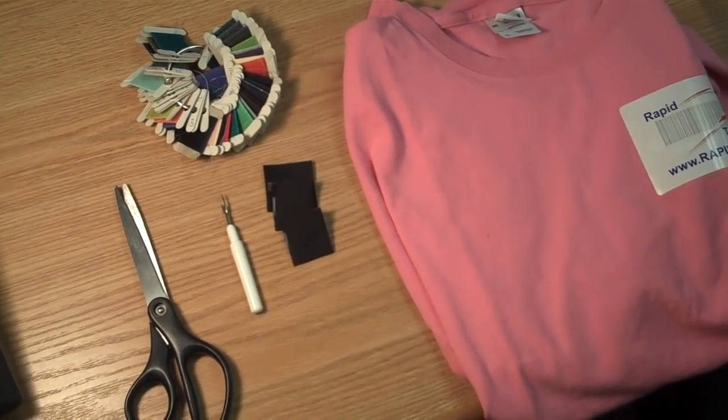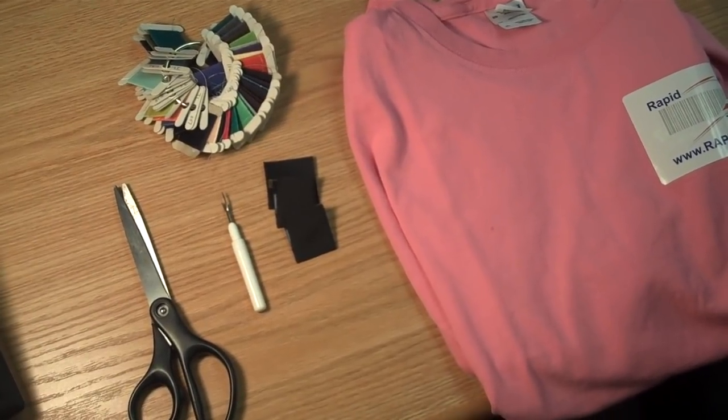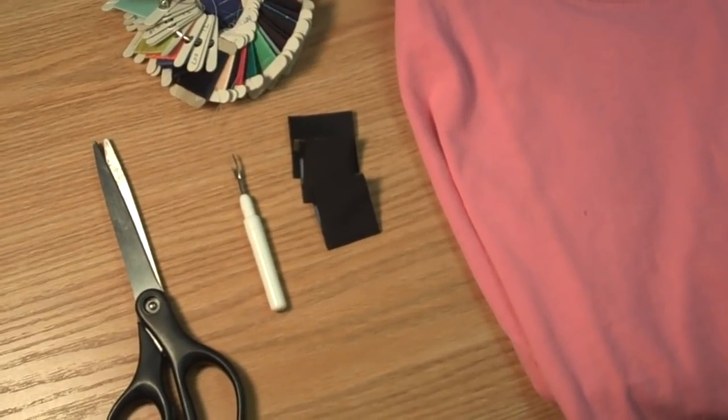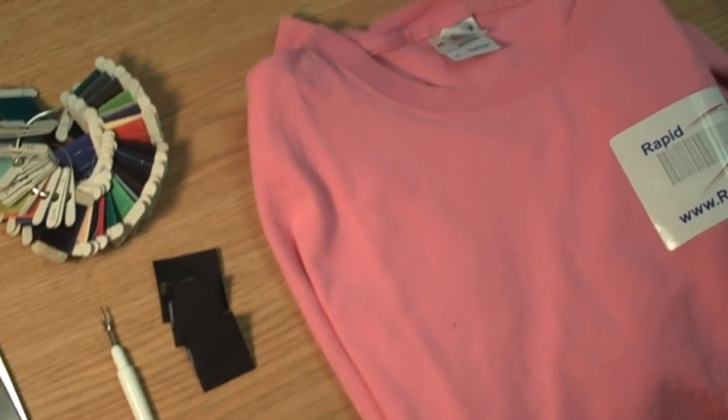Today we'll be demonstrating how to remove an existing label and inserting a custom woven or printed label in its place. For this project you'll need a seam ripper or other sharp tool for removing the old label, a pair of scissors, and a sewing machine or a needle and thread in the color of your choice.